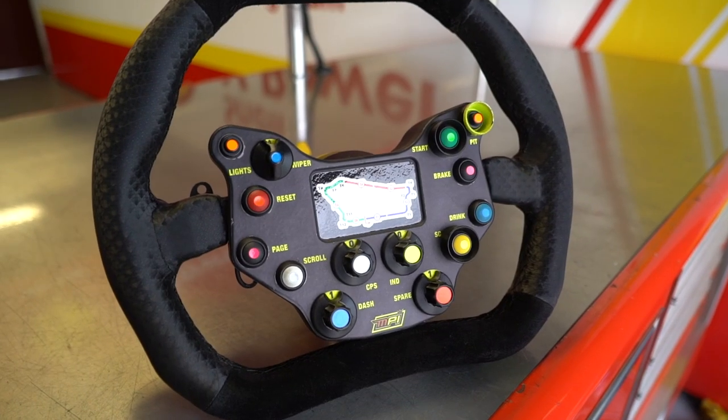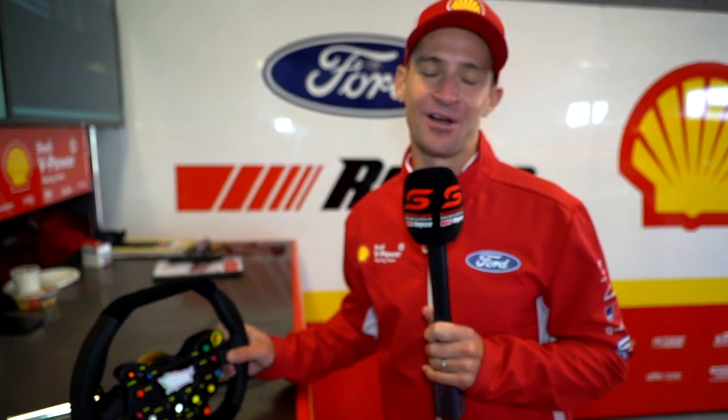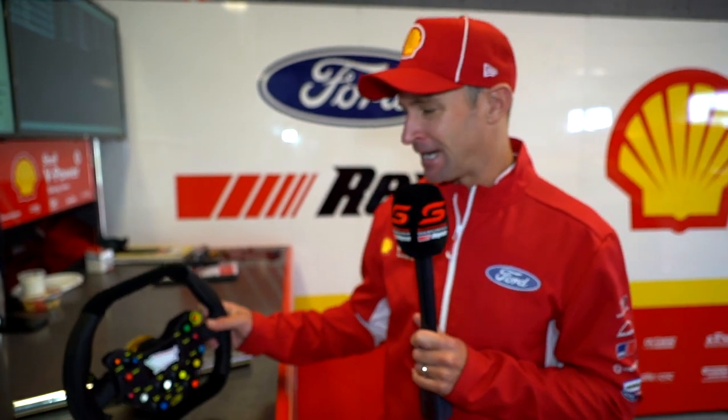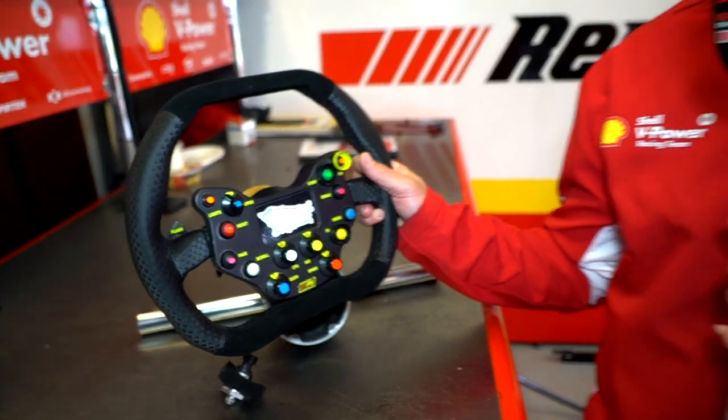Multi-purpose, multi-use, but basically everything is designed on this wheel for efficiency, to make life as easy as possible for us. As you can see, quite a nice wheel, designed by MPI, which is Max Pappas Innovations.